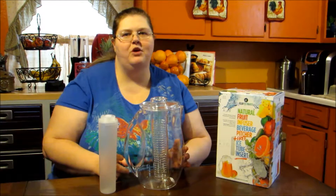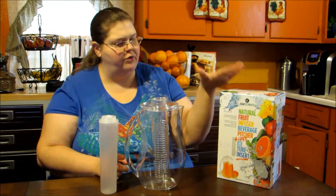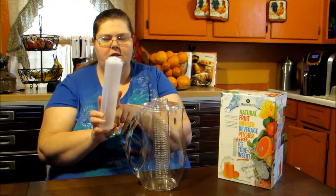Hello, my name is Pamela Marks and I'm here from MarksWorldMe.com to tell you about a product from Gear Ultimate. This is their Natural Fruit Infuser Beverage Pitcher, which also comes with a free ice insert.